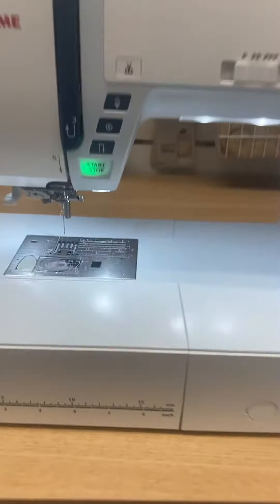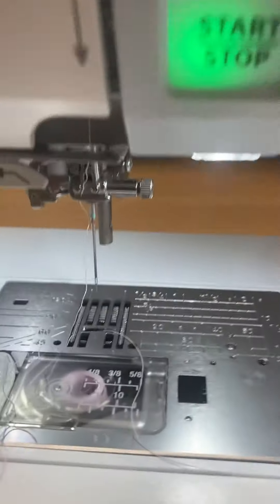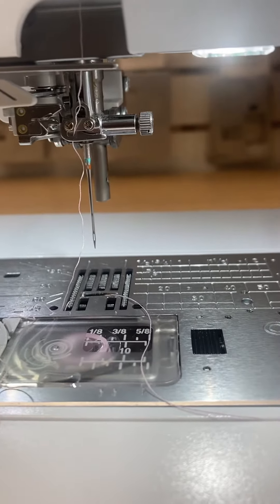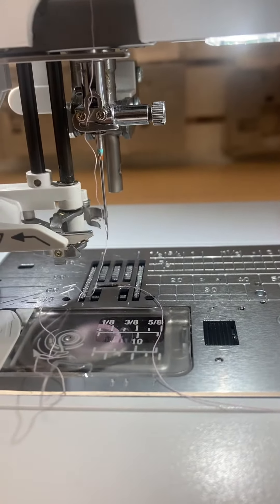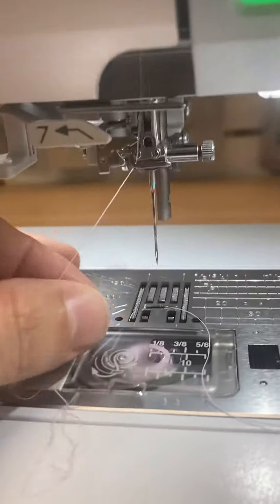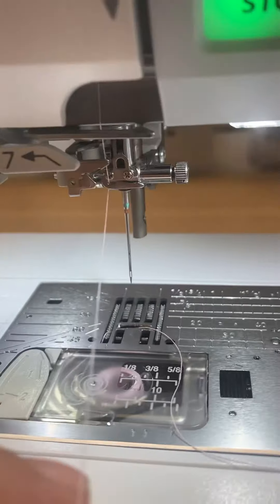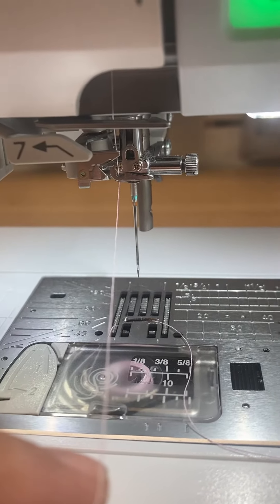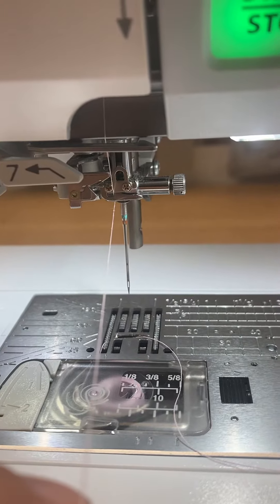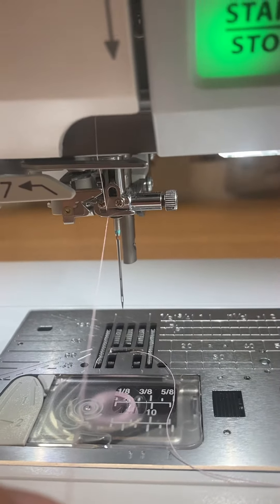Janami also has a really nice needle threader. It's a little bit more advanced than the ones I've been showing so far, and the same principles apply. I feel some resistance here, and I have to go all the way to thread the needle. I'm going to show you what happens if you don't hold the thread taut — which I've also talked about — and it applies to this nicer needle threader too.